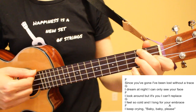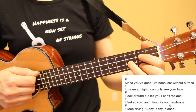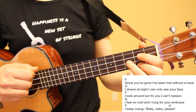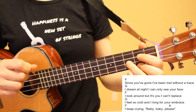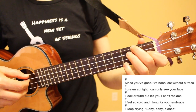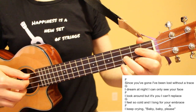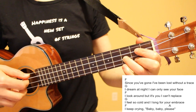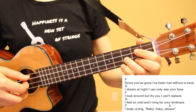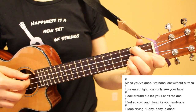For the next five lines, we'll be alternating between our F chord and our G chord, playing our pattern twice on each line. At the end of the line 'I keep crying, baby, baby, please,' we will have played our F chord twice and then play this pattern once on our A chord. Since you've gone, I've been lost without a trace. I dream that I can only see your face. I look around, but it's you I can't replace. I feel so cold and I long for your embrace. I keep crying, baby, baby, please.